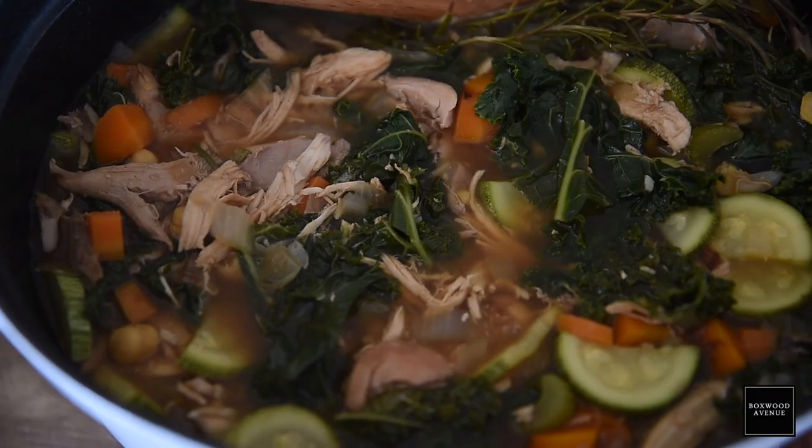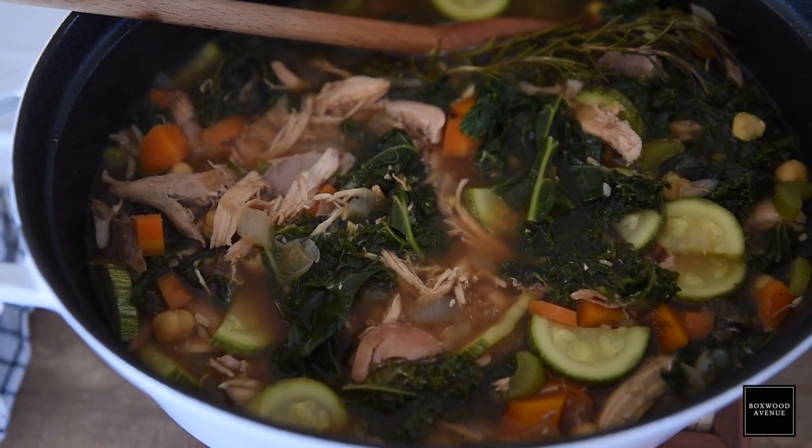Welcome back to Boxwood Avenue. Today I'm so excited because I'm going to be sharing one of my very favorite, very healthy soups with you. This is my chicken and vegetable detox soup.